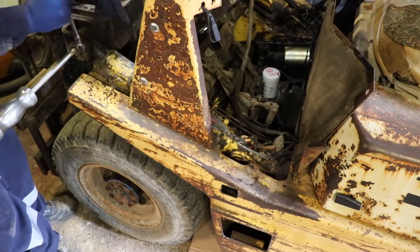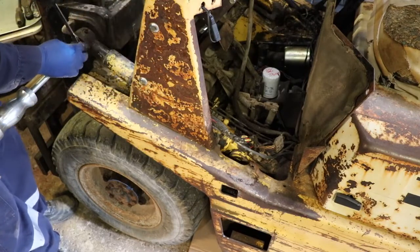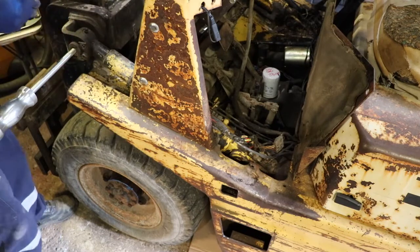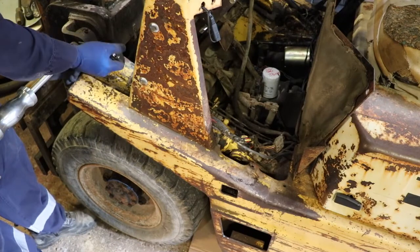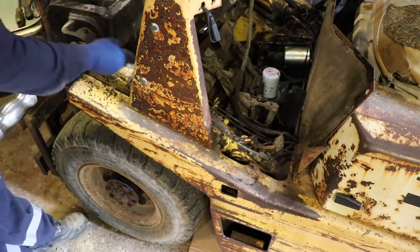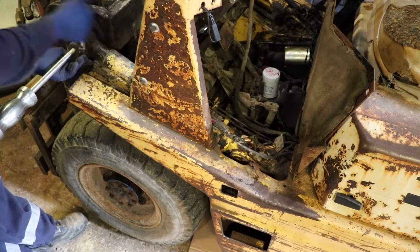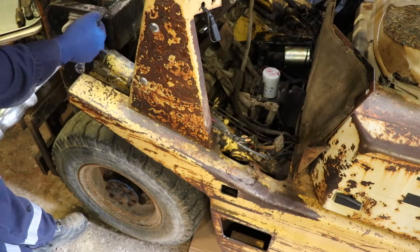It would be nice if I could break open the cylinder before I knock it out, but this shroud is in the way of doing that. I'll try to get the pin out first before I crack the hydraulics - that should make it less eventful. I'll leave the bottom pin in just so I can crack the hydraulics without too big of a fight.